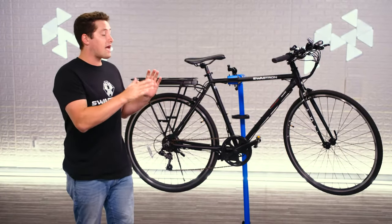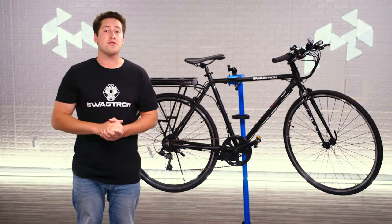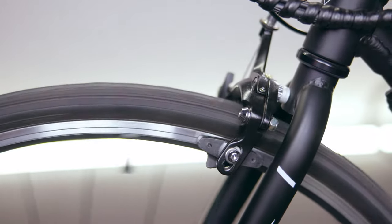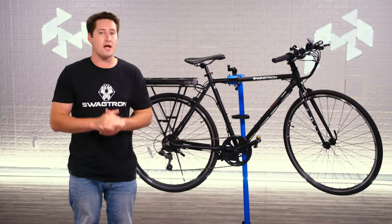This bike also has upgraded caliper brakes, which when paired with the 26 inch grooved aluminum alloy rims allow for almost instantaneous stoppage, even in wet conditions.